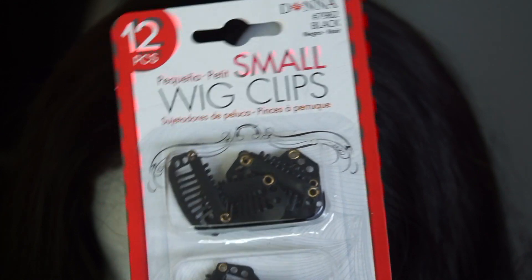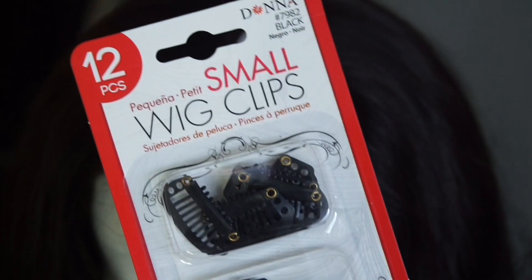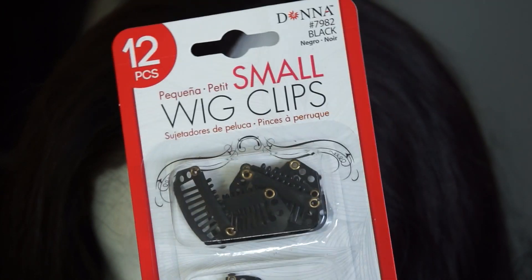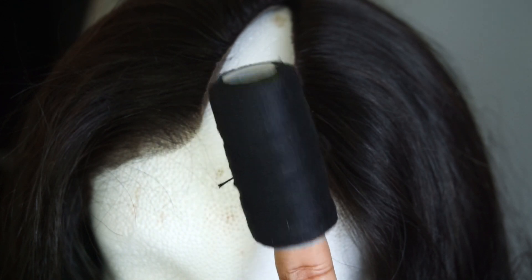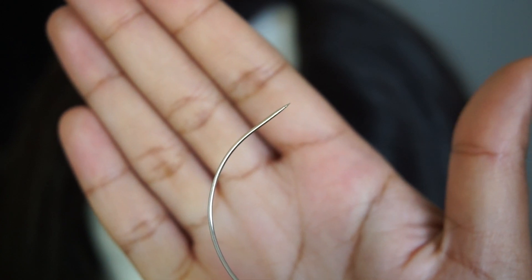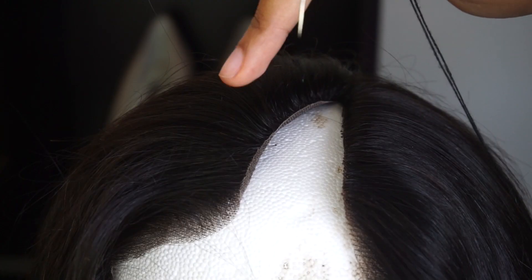We are gonna be using the same small wig clips that I used in my clip and extension video. These are from Sally Beauty — I think they're like $6 a pack. You're also gonna need some thread — this one doesn't have that shiny coating on top, so it's pretty rough and durable. And then you're also gonna need a C-needle. You can also pick this up at Sally's. For the clip placement, I am gonna be sewing on four clips — two at the top and then two at the back.